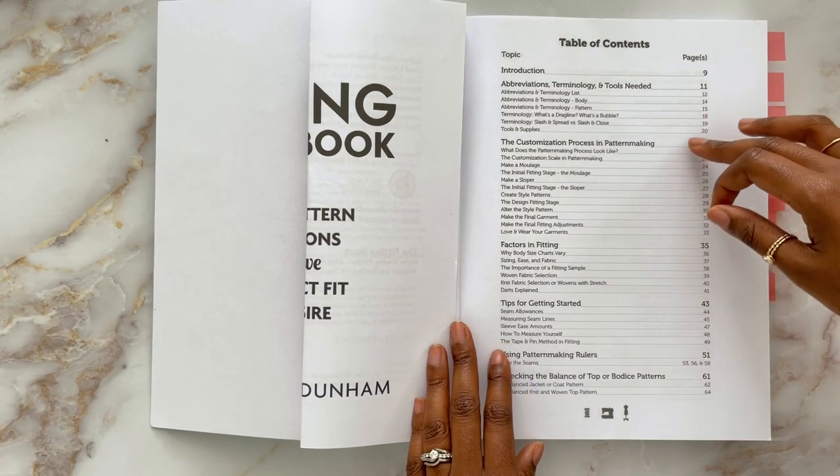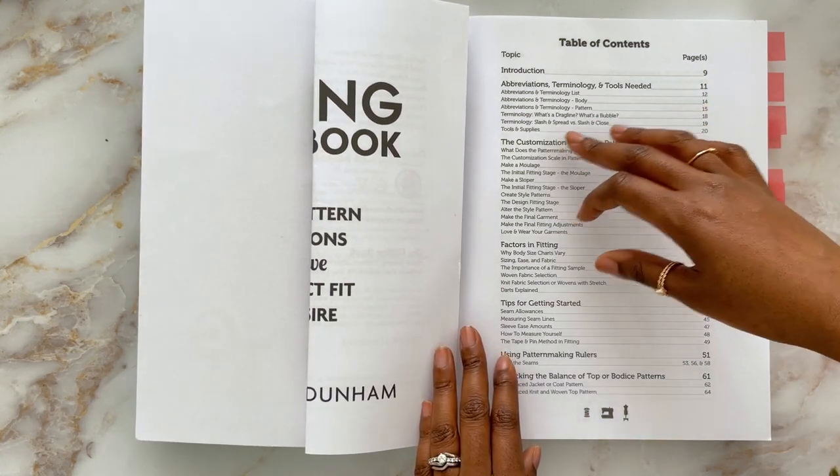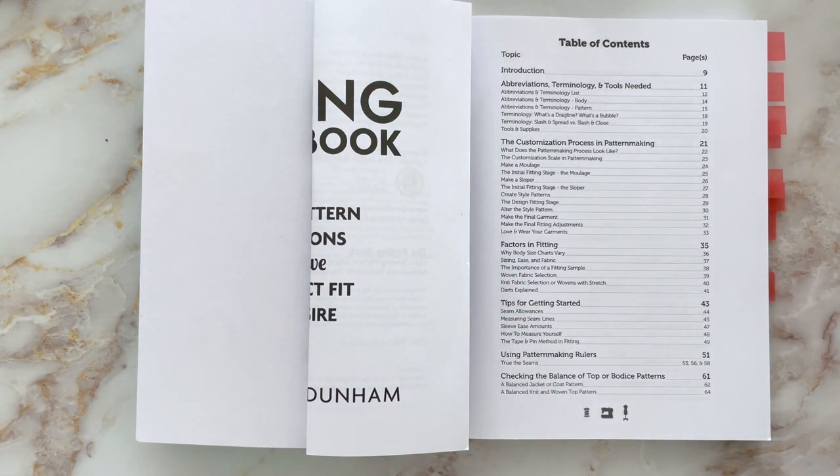Starting at the beginning, I'll run through highlights of the table of contents. Like most fitting books, she starts off by talking about abbreviations and terminology, and what tools you might need. Then she goes on to talk about the process of pattern making — how you might start from a moulage, which is a really fitted sloper or blueprint for a particular body, and how you turn that moulage into a sloper which has a bit more ease. Then how you go on to draft patterns from that sloper. The book doesn't give you techniques for drafting a moulage or sloper from scratch.